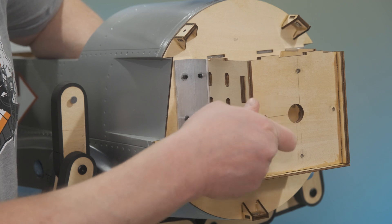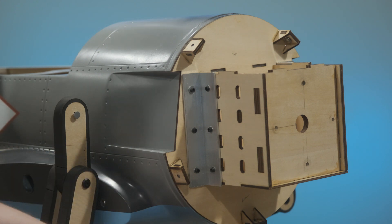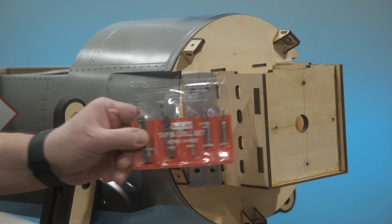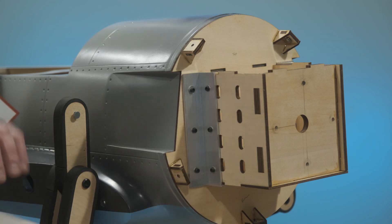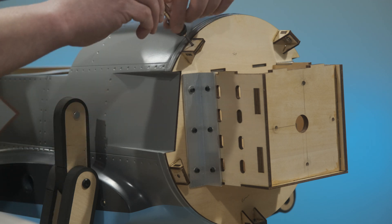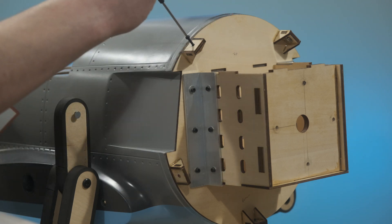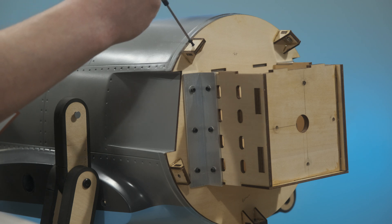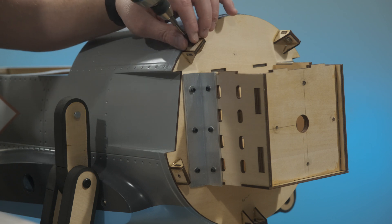Next up is mounting the cowl, but before we do that, we want to make sure we check the blind nuts. One of the things I've learned over the years is to always have my metric tap and drill set, because I never trust blind nuts from an ARF manufacturer. Of these five cowl mounting points, three of them would not take a bolt. So take your time, run the tap through, and make sure you have a smooth operation with these M3 cowl mounting bolts.